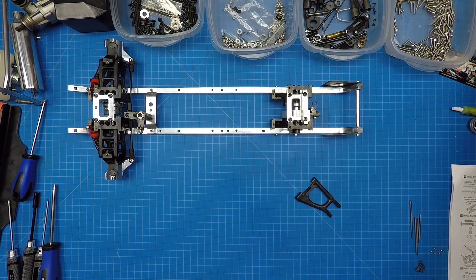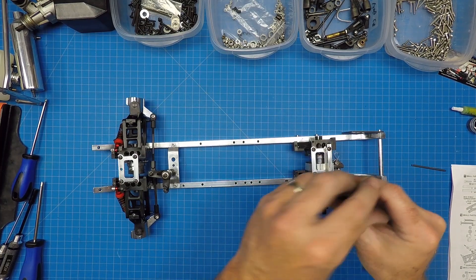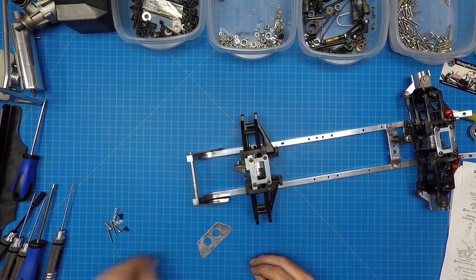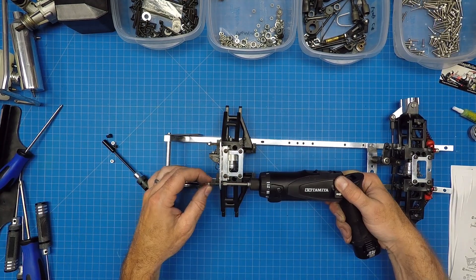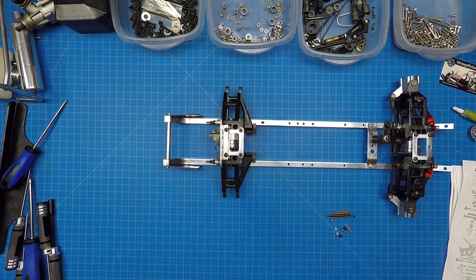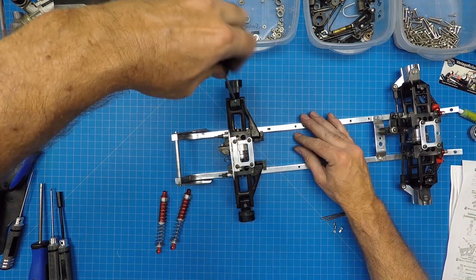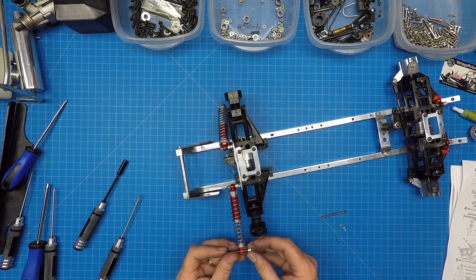After the diff assembly has been attached, it's time to assemble the rear wishbones. As with the front, make sure you grease the rods and insert the grub screw to hold them in place. Top the assembly with the metal connector. The rear shock mount is next followed by the shocks — attach the shock mount to the rear diff assembly with screws. Then grab the front and rear shocks and attach the top to the shock mount and the bottom to the wishbone arms. Make sure the shocks have good play.